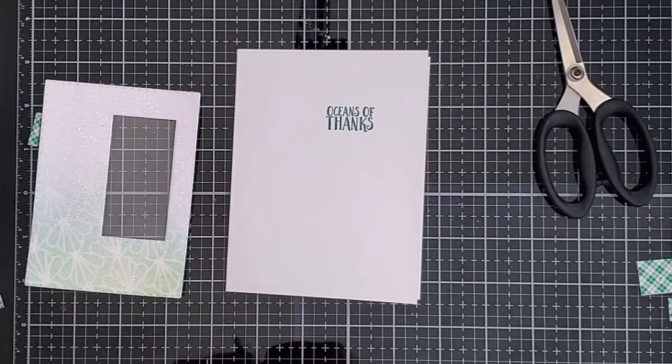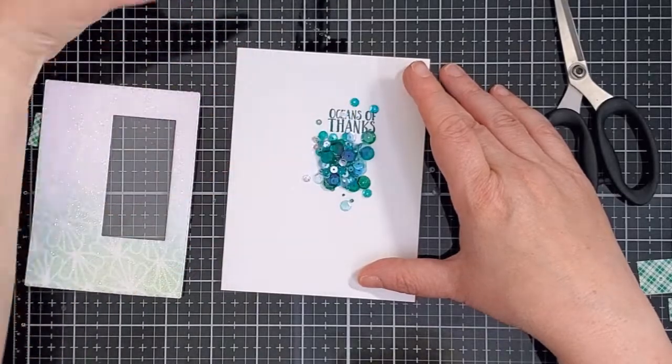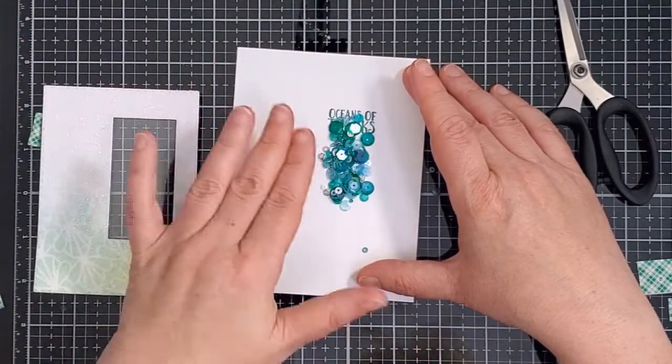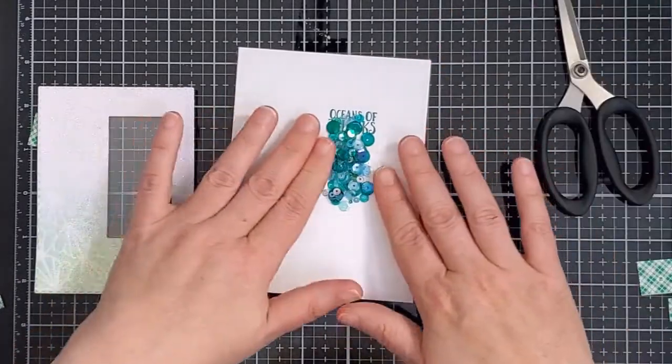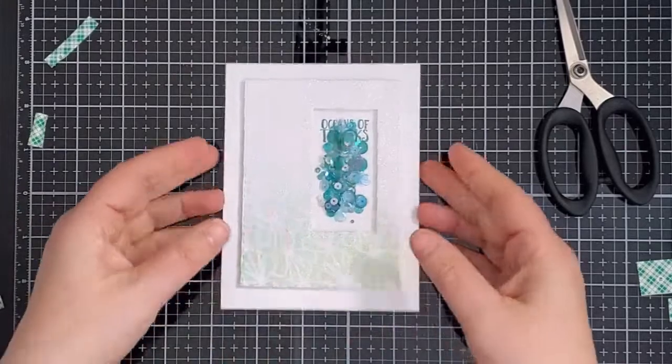Next it was time for the sequins. I sprinkled out quite a lot of the Big Sur sequin mix. This mix has gorgeous colors and pieces that are perfect for ocean-based cards. I pushed them into place just under the sentiment and then I removed the release paper from the foam tape and pressed the panel down over top.